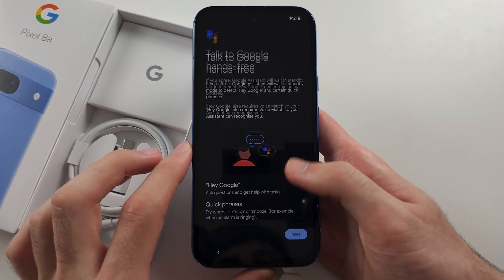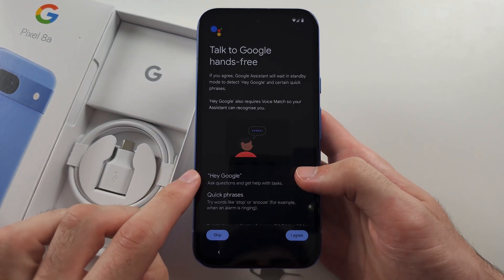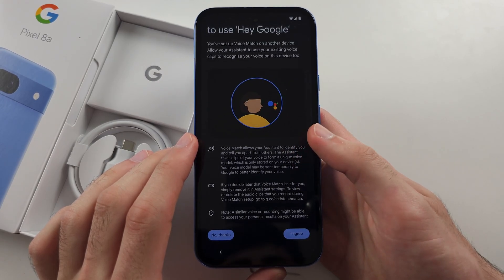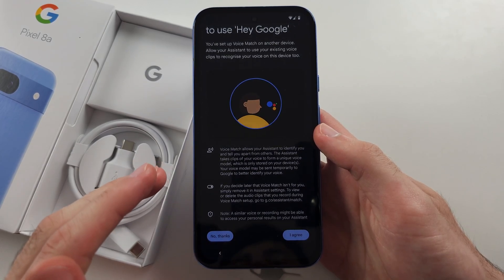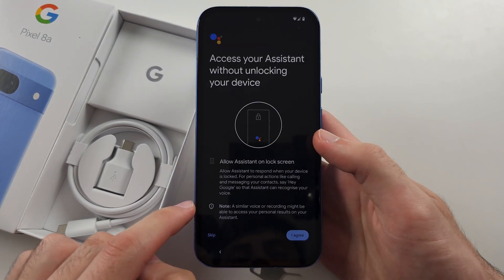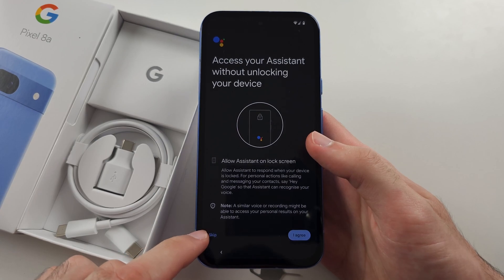Now it's talking about Google Assistant. If you want, you can agree and the Google Assistant will activate with the wake command. It then wants us to use Voice Match — if you scroll down, this means only you can activate it, not someone else saying the 'Hey Google' command. I'm personally going to select 'No Thanks' for this. For accessing Google Assistant without unlocking your device, I'm personally going to select 'Skip'.